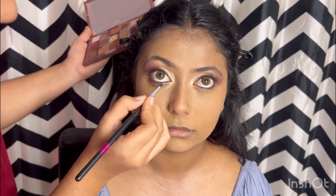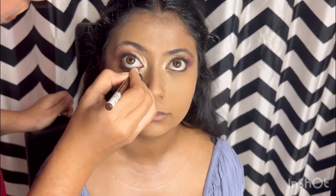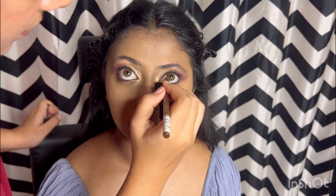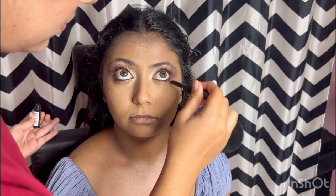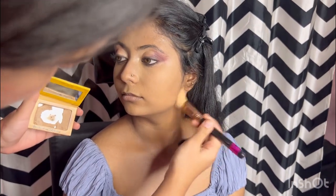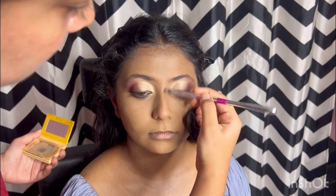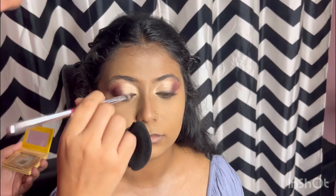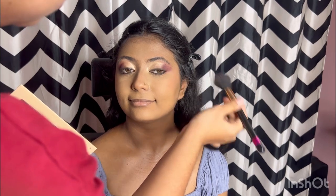Now I am doing the under-eye work — applying a card gel under the eyes. I am using the same color as before in the inner corner. Also applying mascara on the lower lash line, which is very important. Using a sigma angle brush. Working on the nose as well. Then applying a coral shade blush.